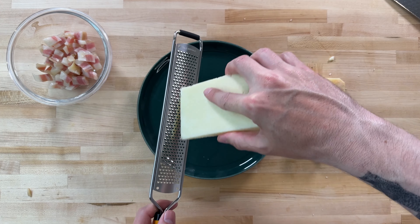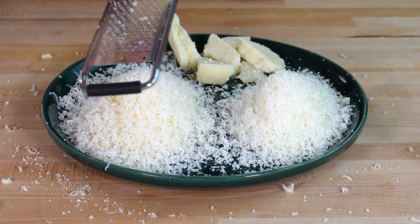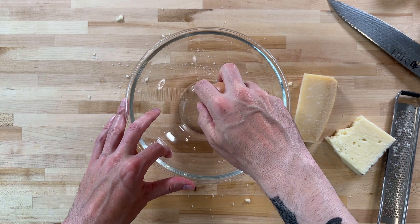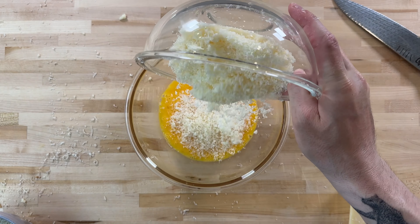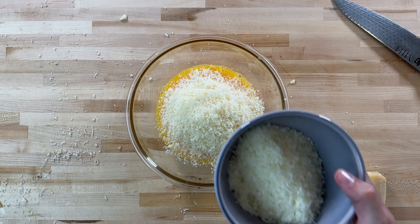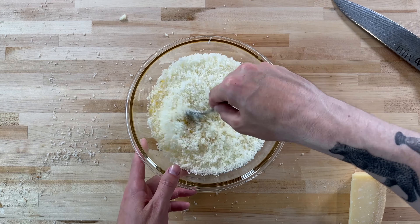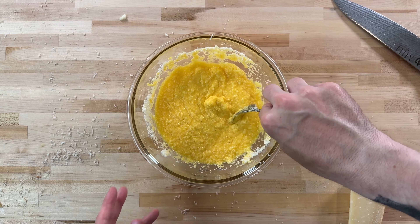Now we want to prepare the cheeses. I'll grate about two ounces of pecorino romano, then about three ounces of parmesan. I'll crack three whole eggs into a bowl and proceed to whisk until they're nice and beaten. I'll add in the parmesan, followed by the pecorino romano, then just mix it until combined. It's going to kind of look unpleasant and lumpy — that's totally okay.